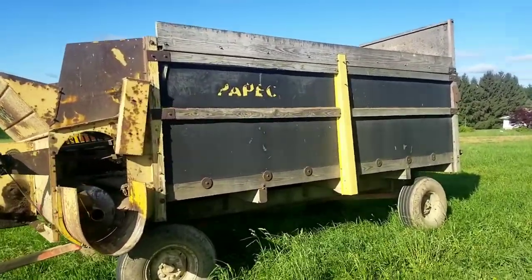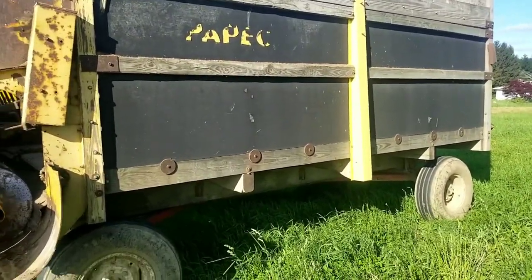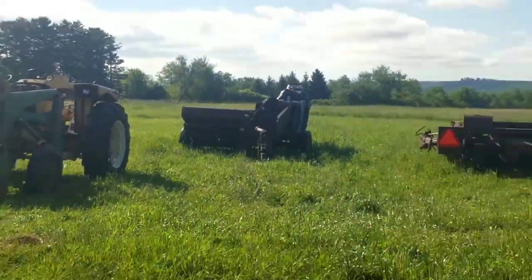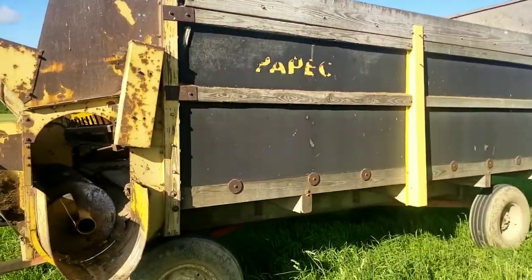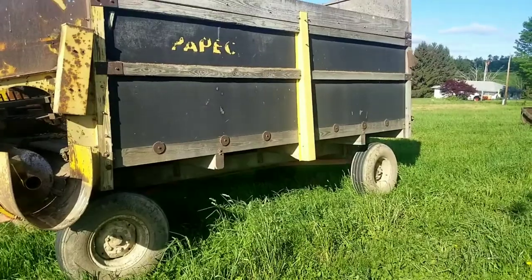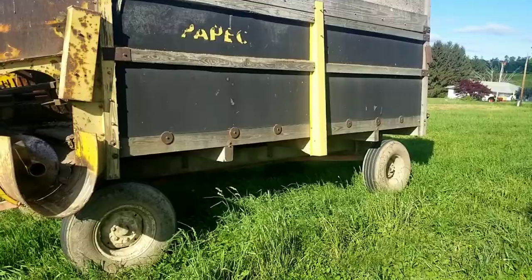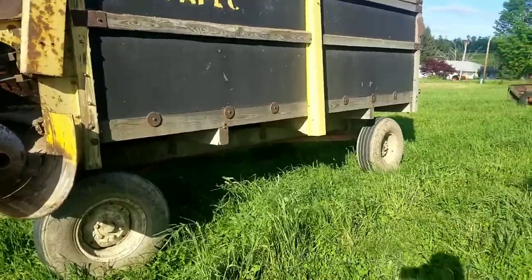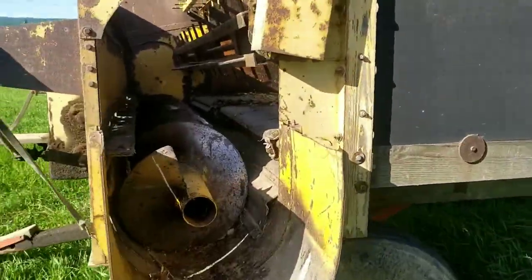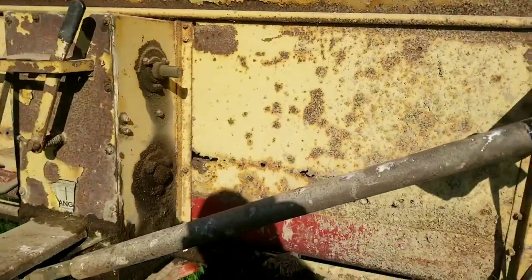I'm going to convert it to use as a hay wagon for the summer for my kicker baler, which is right there. Kicker wagons are going really high in price and this should work pretty good. I should be able to convert this pretty easily. You can see it's on a nice running gear, and we'll start with the power takeoff in the front.